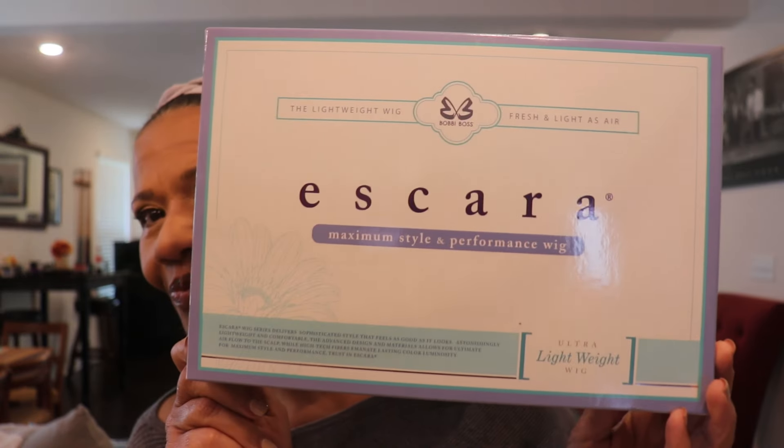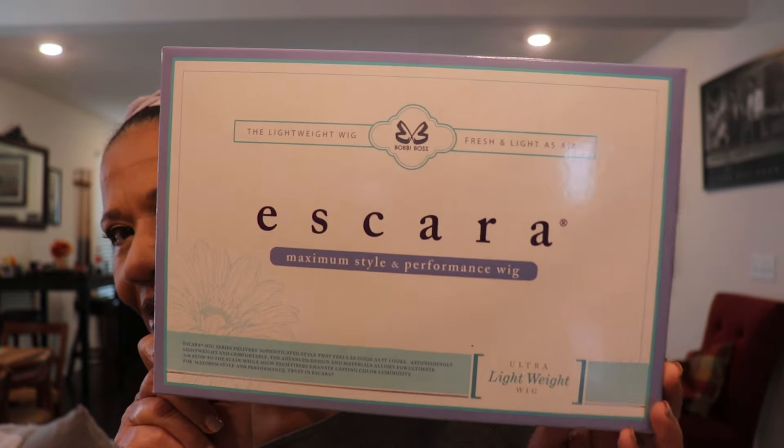Hello you guys and welcome back to Still Looking Good 58. I am Faith and I have a new unit from Bobby Boss — it's a different line that I've used before. It's called Ascara. Bobby Boss has had this Ascara line forever. I remember when I first started reviewing wigs back in 2018 they had the Ascara line then, and mostly the wigs I saw were blonde or blondish and they were more silky than yaki.